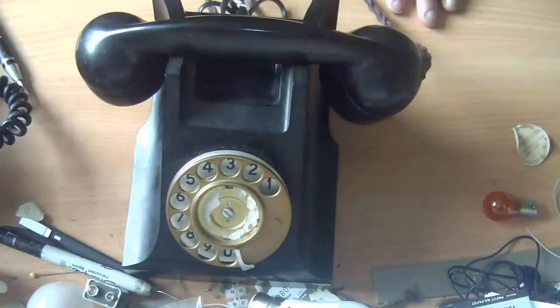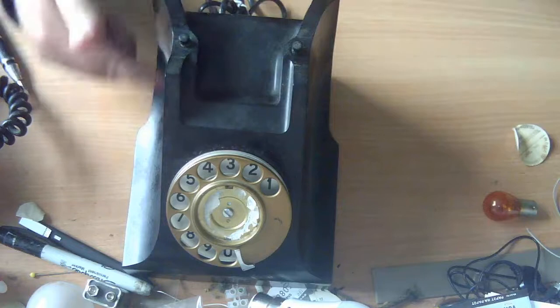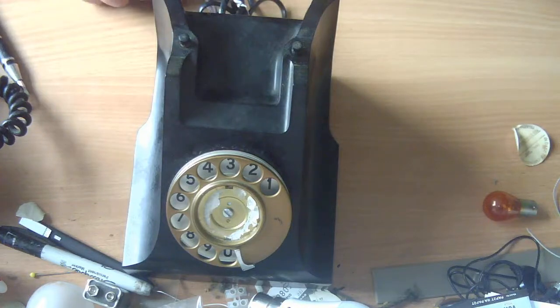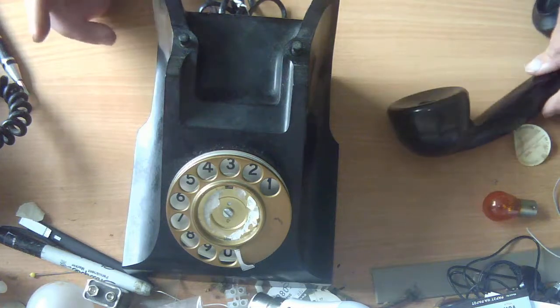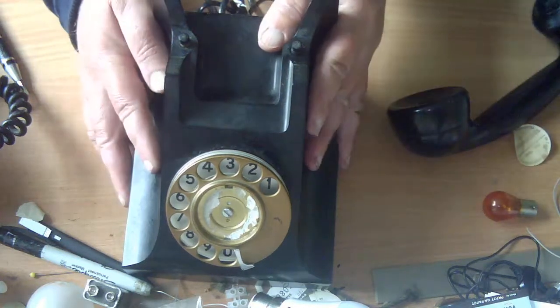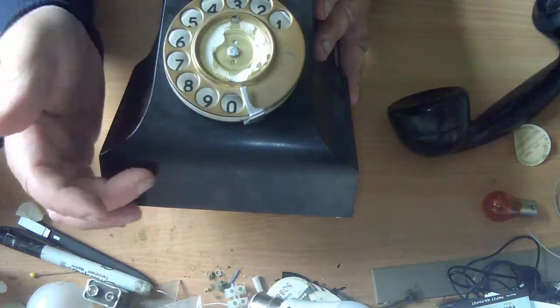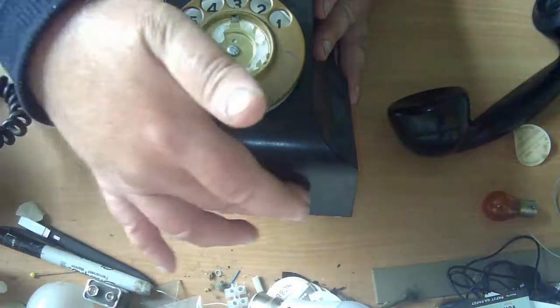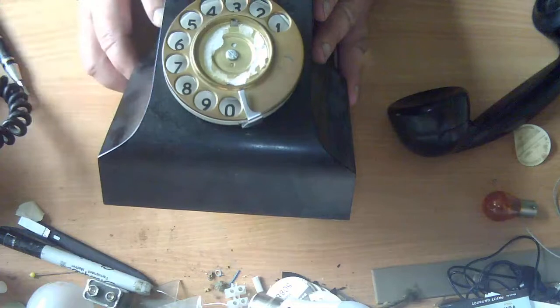It's an Australian 400 series phone. These came out in Australia in the late 1950s. The main body of the phone is almost identical to a GPO 300 series phone, which were going out of favor in the 1950s in favor of the 700 series in the UK. The only difference is there's no little drawer down here and no blanking plate for a drawer slot.